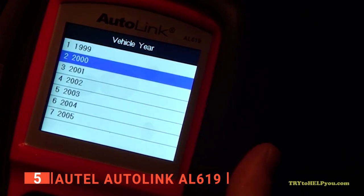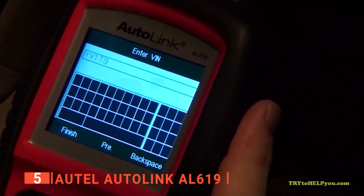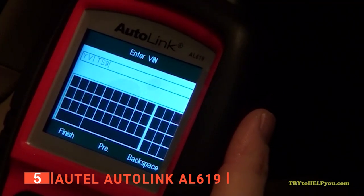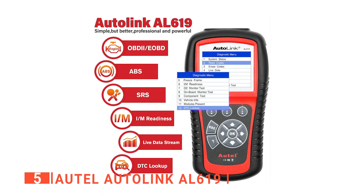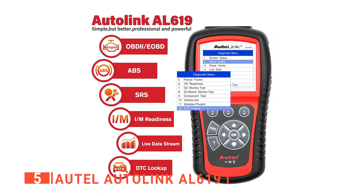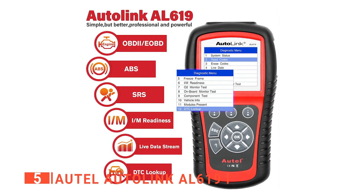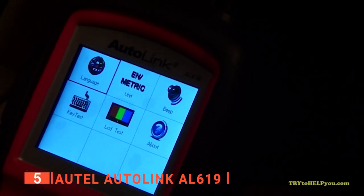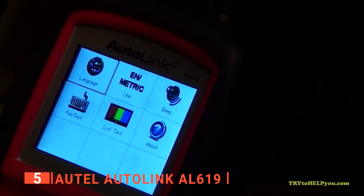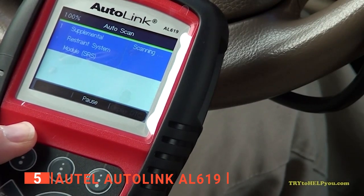This car diagnostic tool is capable of reading and erasing ABS and SRS fault codes on sedans and light trucks, while also showing definitions of each code. The display provides all the live data you need, including multiple sensors in graph format, to help locate fault causes and assist home mechanics in repairing and clearing warning lights. It's worth noting that the AL619 comes with lifetime-free software updates, and it's recommended you download the latest ones before using the tool.